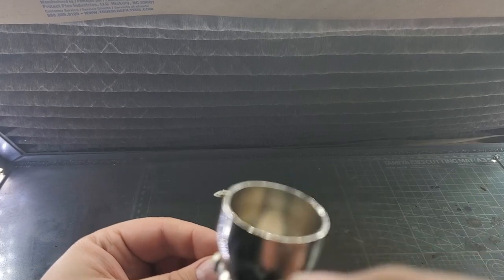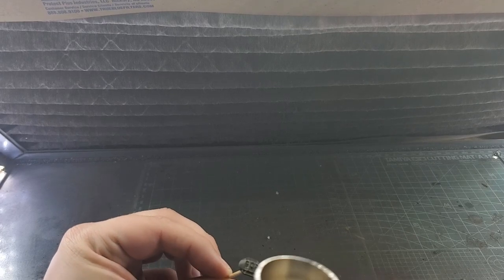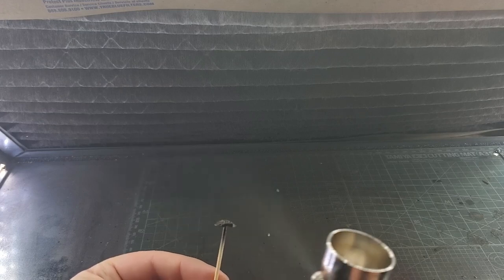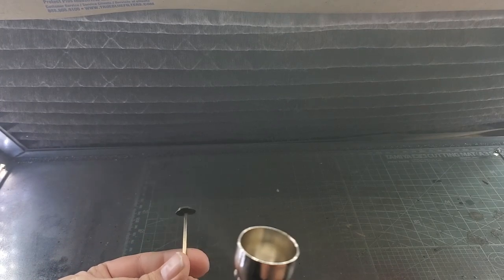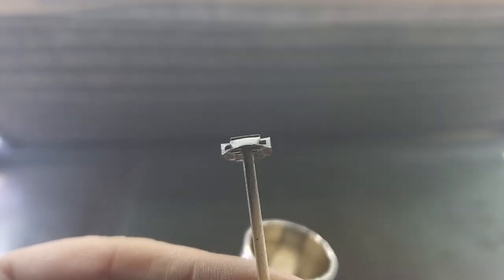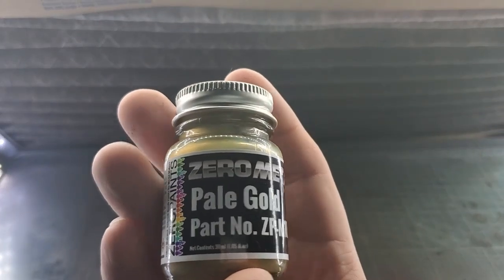Whenever I paint metallics, I like to use a black primer. It gives the metallic colors just a bit more depth in my opinion. So we are back with the UMP gloss black — again, 25 psi and just two nice light, even coats. We will let that sit for a bit, spray the rest of the calipers, and give it a second coat. I went ahead and sprayed the second coat off camera and everything is nice and dry.